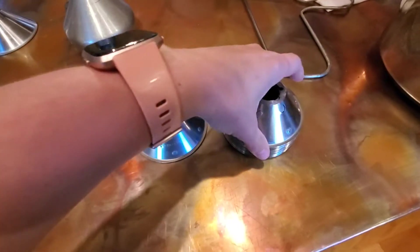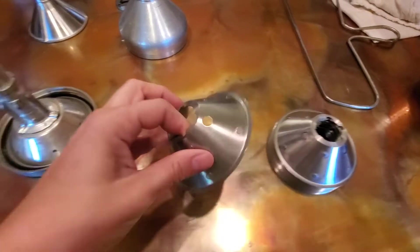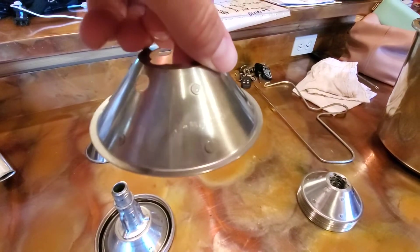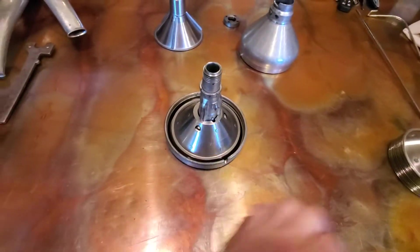Then you have this bottom piece — it has an O-ring. It fits in there like that. And then there are these discs — there are 29 of these discs. There is one that is a little bit different: it is a bottom plate, it is labeled — it's kind of hard to see — as 'bottom,' and you can tell it is a little bit heavier than the rest.